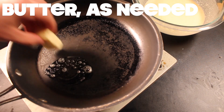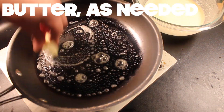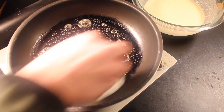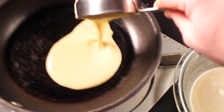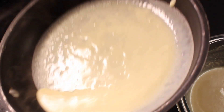Alright, grab a small skillet and put it over medium-low heat and melt a little bit of butter. Spread it around with a paper towel wad. Add about a quarter cup of your batter and swirl it around until you've got a nice thin crepe.